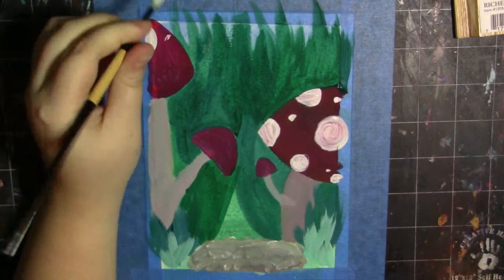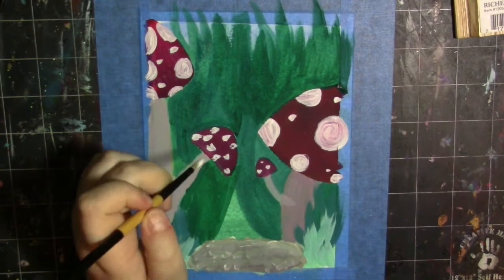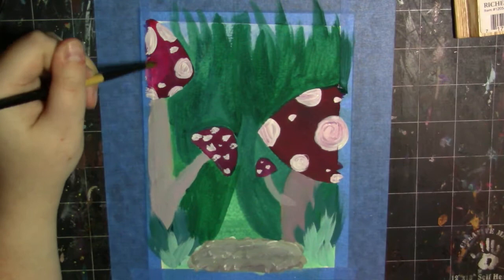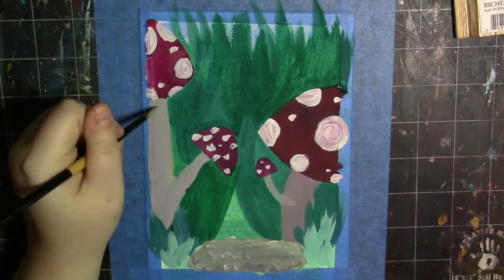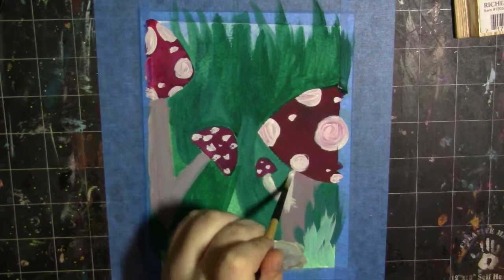Out of the paints I got, the thickest were the black, the yellow, and the white — very thick. The Shiva green was a lot more liquidy than the rest, but not runny — just a little more liquidy, probably because it's not 100% opaque. The rose and the blue were relatively thick, kind of in between thin and thick — a medium consistency.